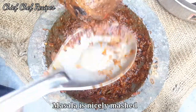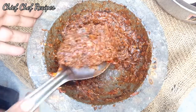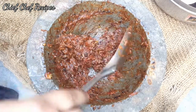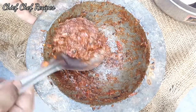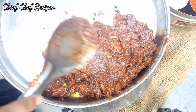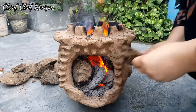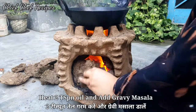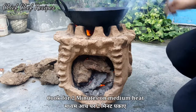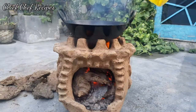You can see that the masala is very good. I will put a little bit of oil in the pan and add the sauce to the pan.